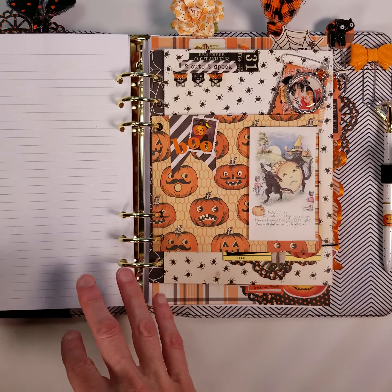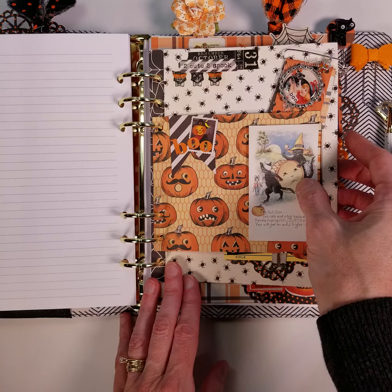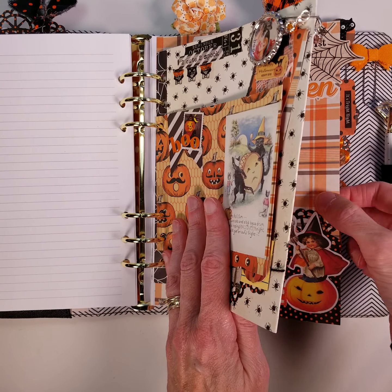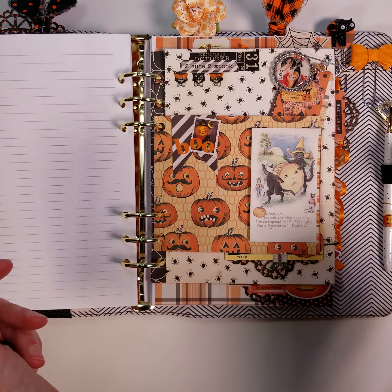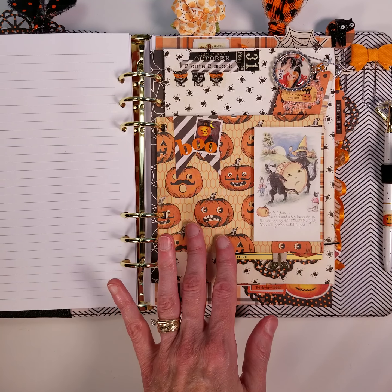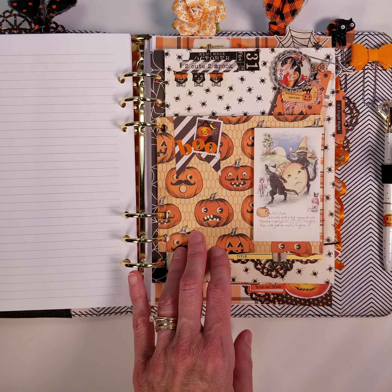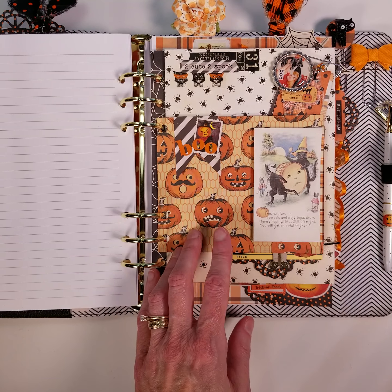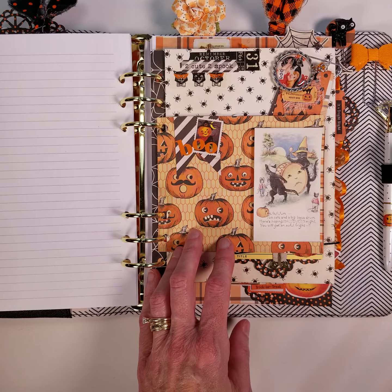The middle divider is actually three layers. It's got the bottom standard divider that you would normally see, but I added two layers on top just for fun. There's no real practical reason, although you could use each layer for different parts of your planning, journal writing, or memory keeping. I know some people like to add memory keeping to their planners, and doing it in a junk journal style would really work well with that.